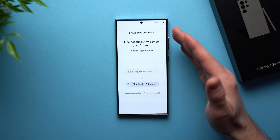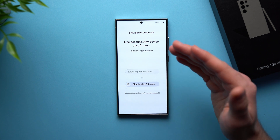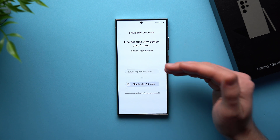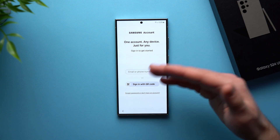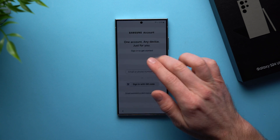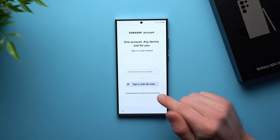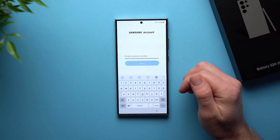Now it's asking us to log into our Samsung account, and you're definitely going to want to do this. If you have a Galaxy device, using a Samsung account is very important because it gives you access to things like the Galaxy App Store, Samsung Pass, Find My Mobile, Secure Folder, Samsung Cloud, Shared Albums — there's a whole bunch of features that become unlocked. If you have a Samsung account, go ahead and log into it. If you don't, you can tap here and it will create one for you.